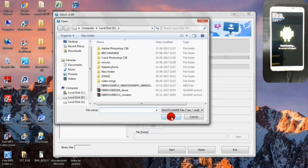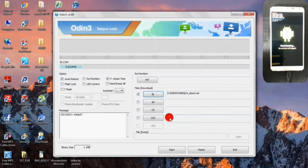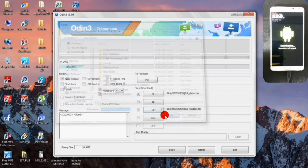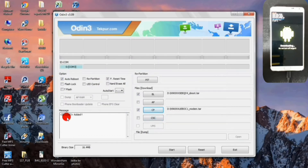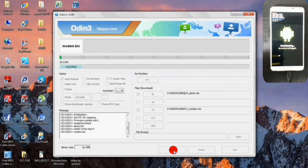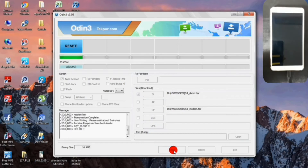Next, select the CP option and select the modem file, then click Open. As you can see my device is added. If your device is not shown, you should install the Samsung USB drivers. After opening these two files, click on Start. Once the process is over, your device will reboot.